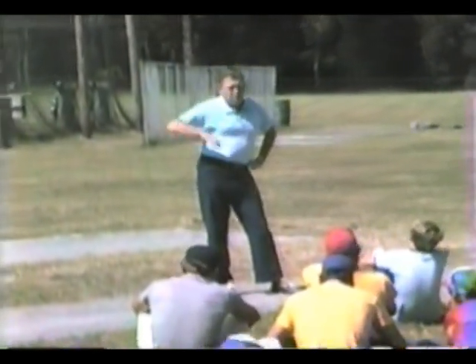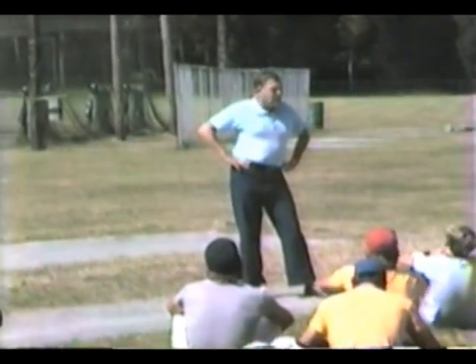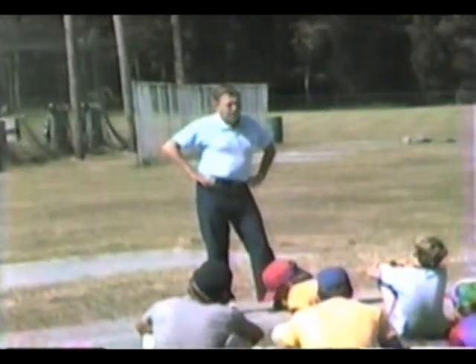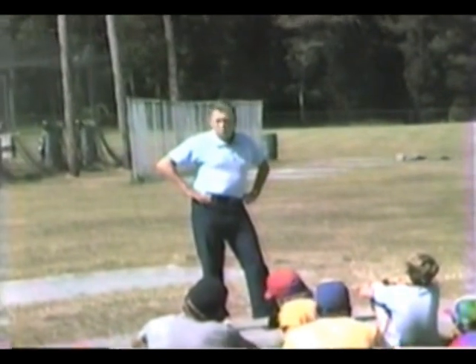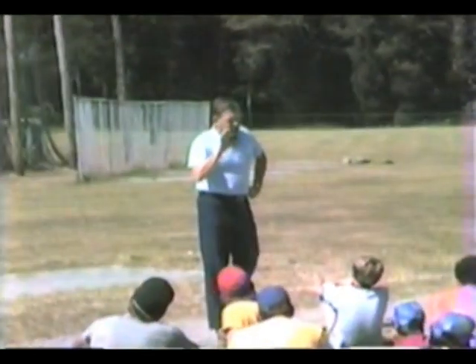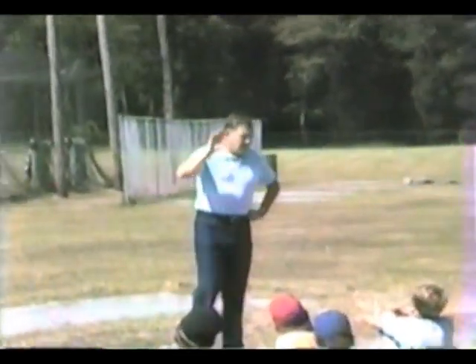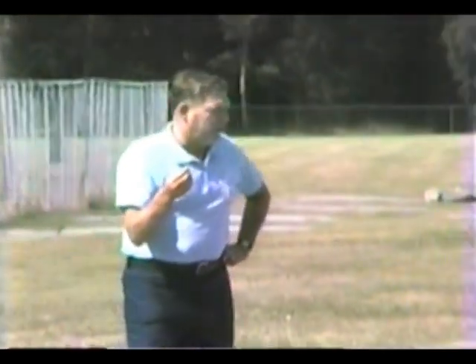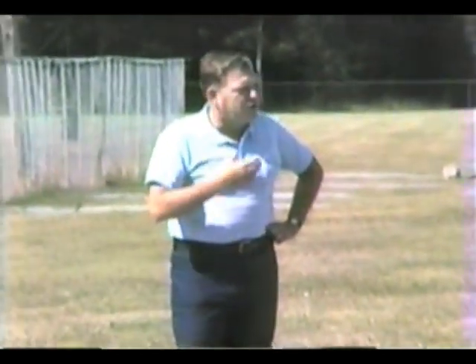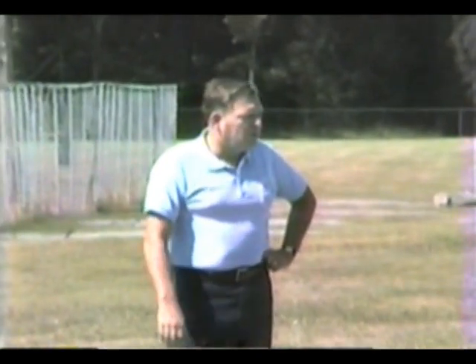As a runner on third base, the suicide squeeze sign is on. When would you, as a runner, break for the plate? Just when the pitcher is about to release the ball — that could be here, here, here. There are too many variables; you'd like something more definite. Once he starts his motion, depending on whether he's going to wind up — even that is not definite, he can quicken his motion. Once his firm foot hits the ground, that's a pretty good indication of when to go.